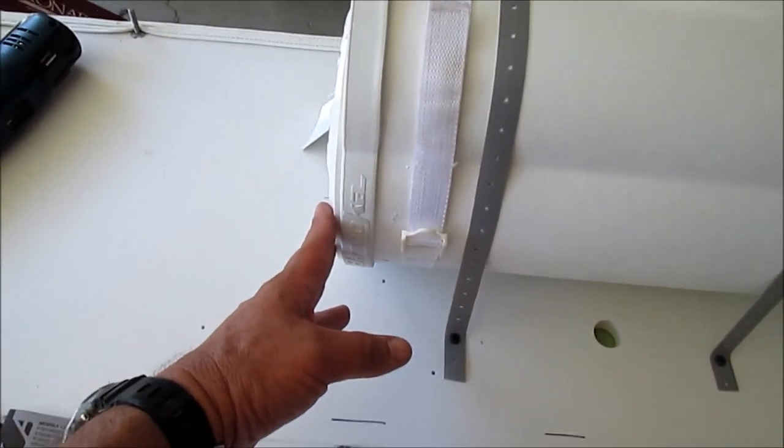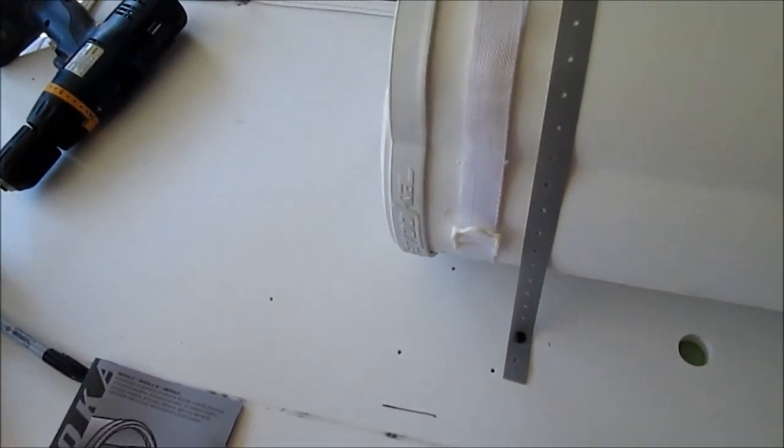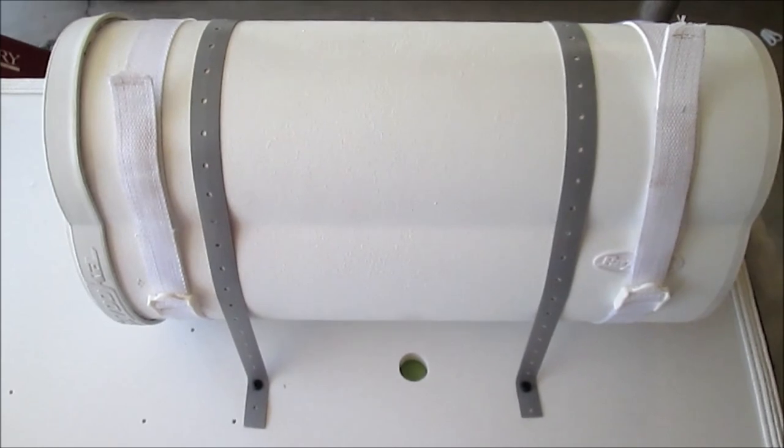I've got it firing forward towards the front of the boat. I've moved it all the way to the back as far as I can so it can project forward. The wires are coming out right behind it too. Let me go get this back in the boat.